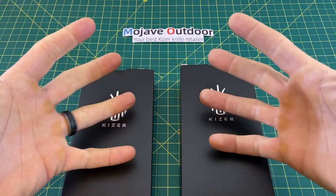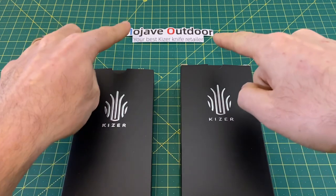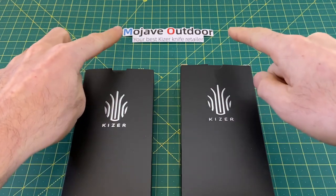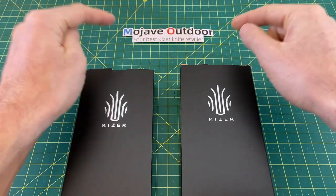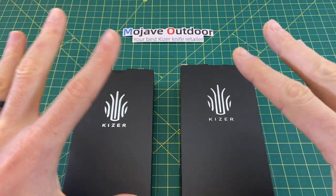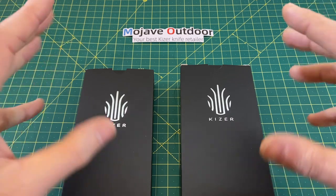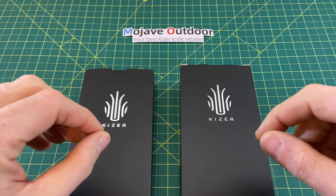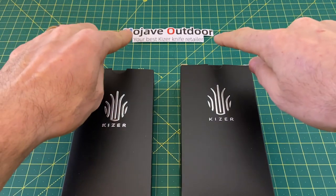Greetings, YouTubians, and welcome back to Wayne Sharp World, where today we have another episode brought to you by Mojave Outdoor. Anytime you guys are in the market for a Kaiser knife, this is one of the best places to go, if not the best, because they specialize in Kaiser. They have absolutely nothing but Kaiser products, Kaiser knives, and they also have a lot of pretty sweet exclusives.